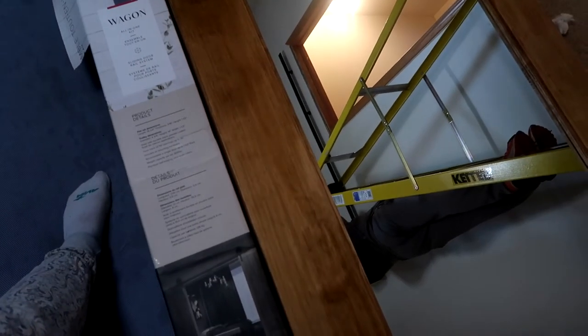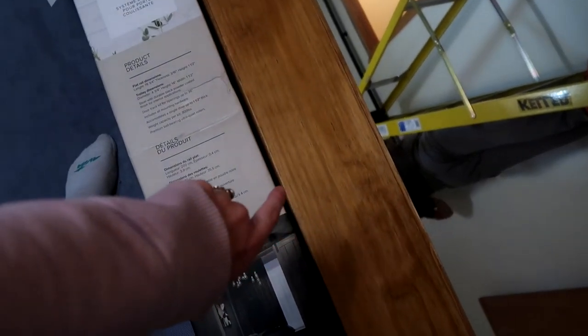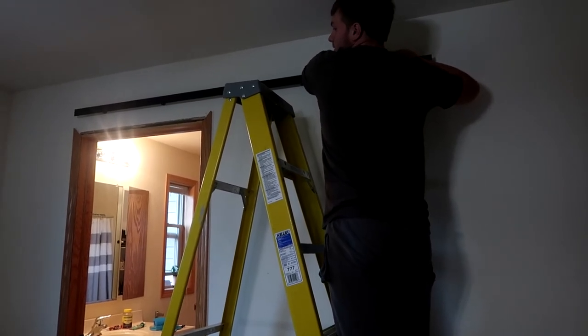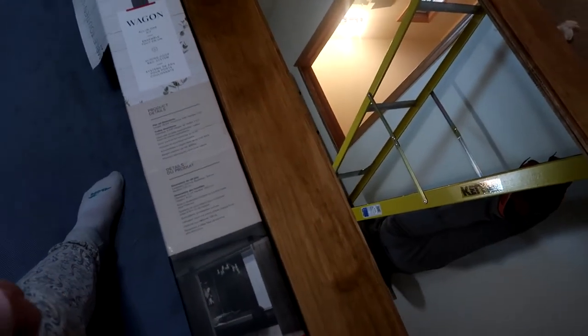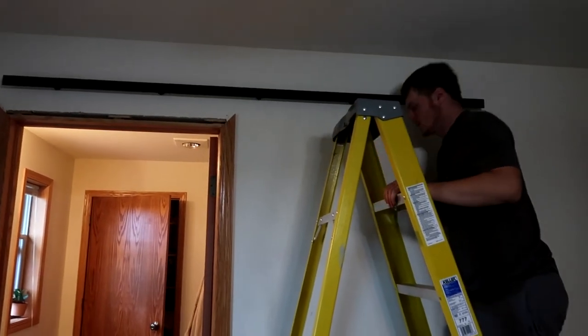We sanded it last night with 220 grit paper and then stained it. I can show you guys the stain we used — Early American stain and poly. We got that stain from Menards too. It's a non-wipe stain, so all we did was brush it on. We put extra painter's tape along the actual mirror so we didn't scratch it when we had it up on the horses to stain it. These are the rails Joe picked up, and he's hanging up the actual rail that the door will ride on.